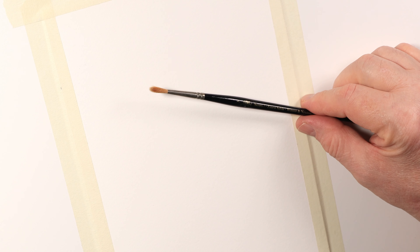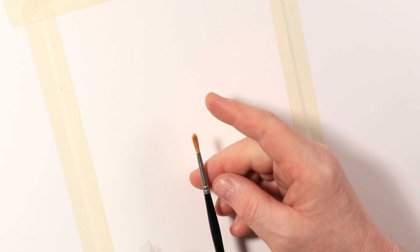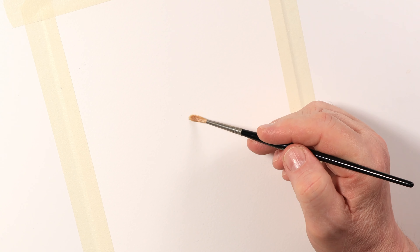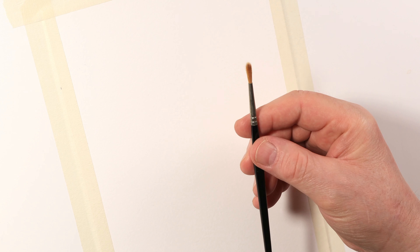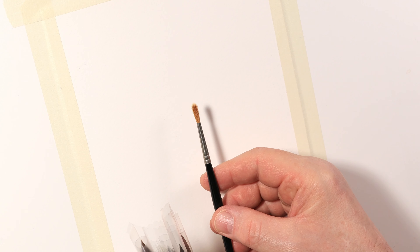The problem with any sable brush is once you keep using them, especially the way I do - if I keep scrubbing colors and mixing colors on the paper, I'll wear out that needle sharp point and end up with a brush like this. You end up with a lot of watercolor brushes that are pretty much reduced to about a filbert brush instead of a nice needle sharp watercolor brush.